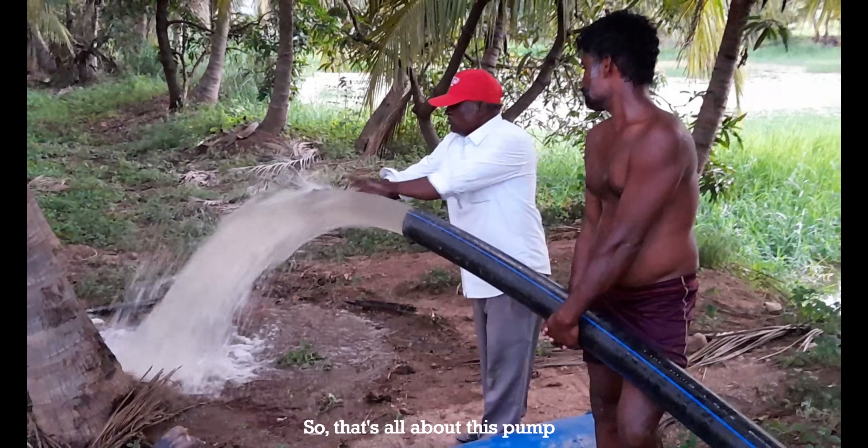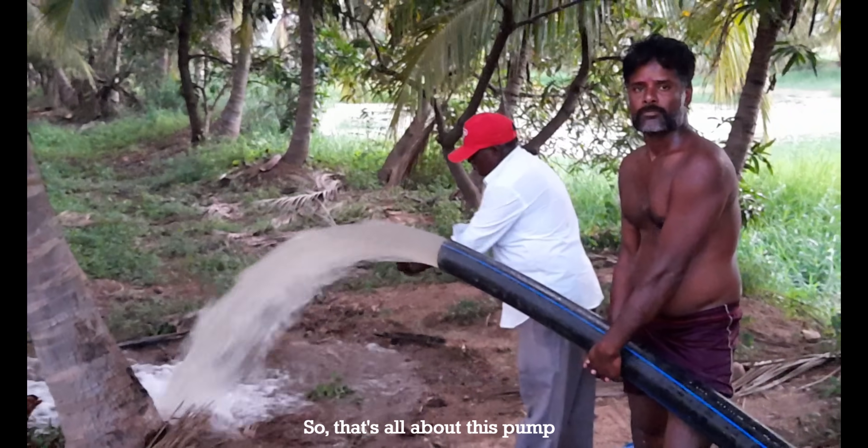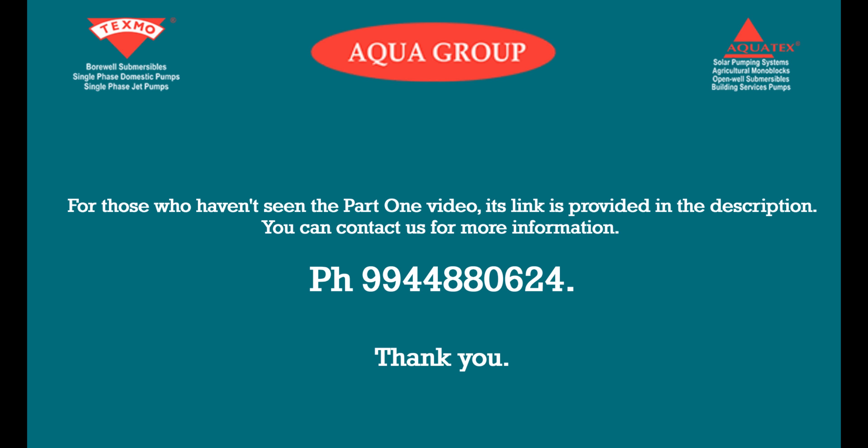So that's all about this pump. For those who haven't seen the part 1 video, its link is provided in the description. You can contact us for more information. Thank you.